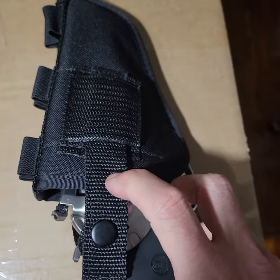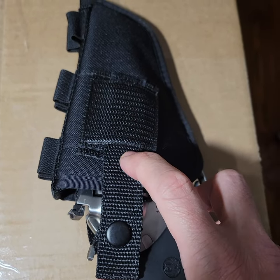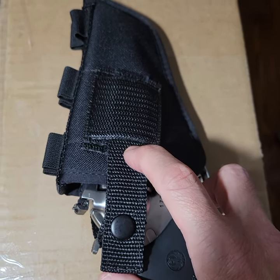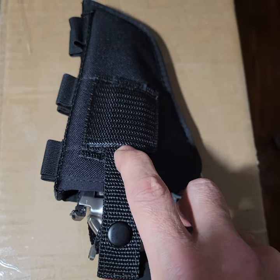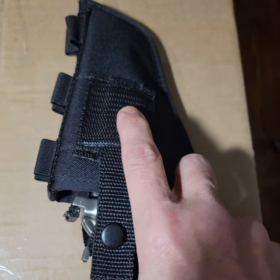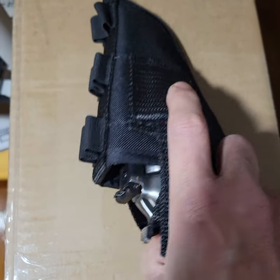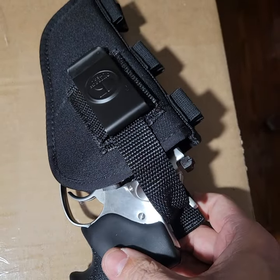You have to put it together when it comes. I got it on eBay. They give you a stick, like a tongue depressor stick, so you can get the Velcro inside the strap. It's a pretty ingenious way of doing it. I like it.